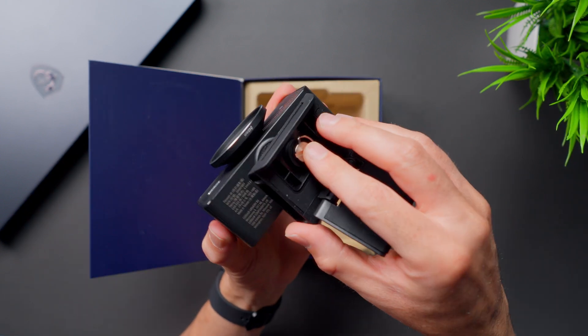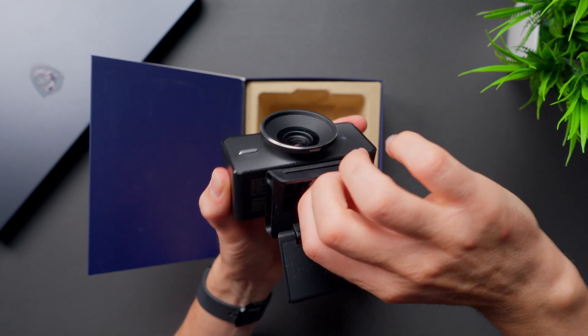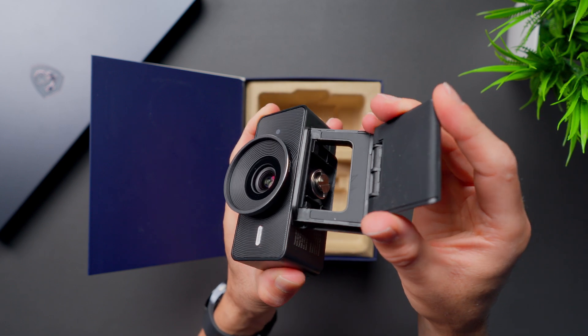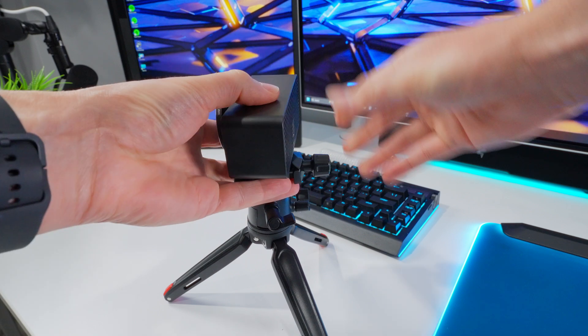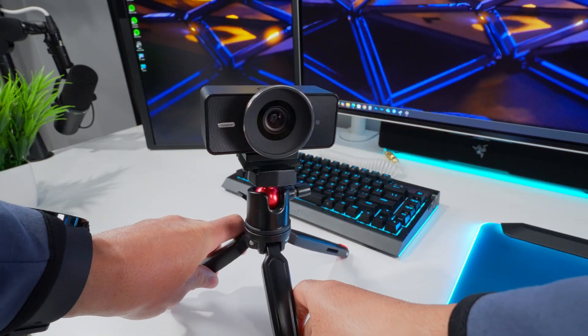To attach the monitor mount you just open it up so you can reach the screw head and tighten it down onto the camera. It has a little flip-out handle so you can do this without a screwdriver. The mount allows for tilt movement, so if the camera is sitting high on your monitor and looking down at you, it's easy to tilt it and get your frame set up. Because it has a universal quarter-20 thread on the bottom, you can attach it to tripods, magic arms, and even sliders for cinematic movement.